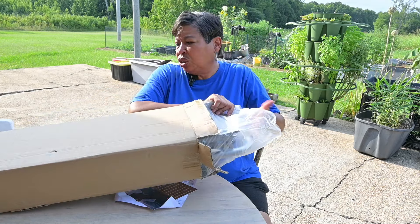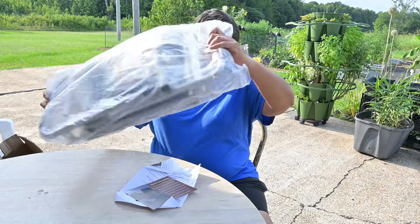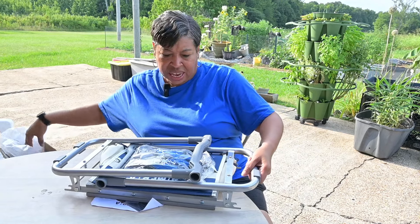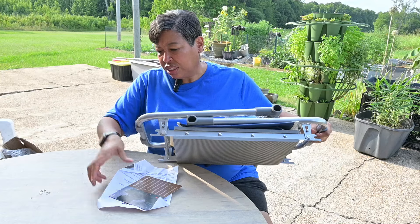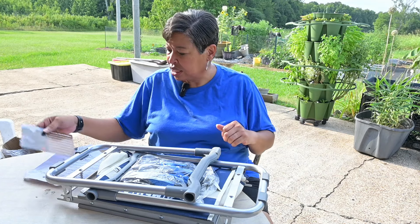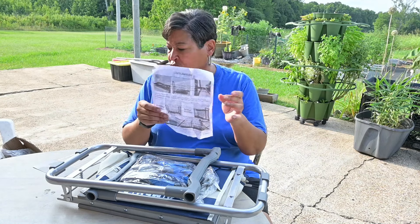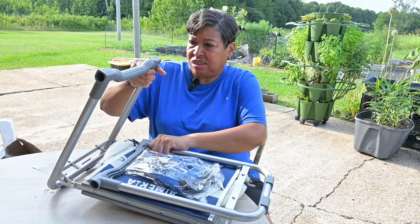So let's pull it out — that's some literature, and this is some plastic. There are just some instructions on basically how to set it up, and it's nothing to really set it up. It looks like it just opens up here.